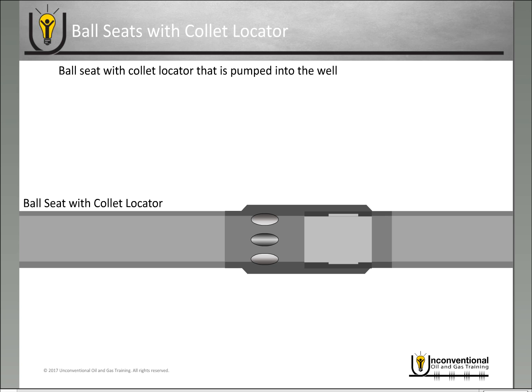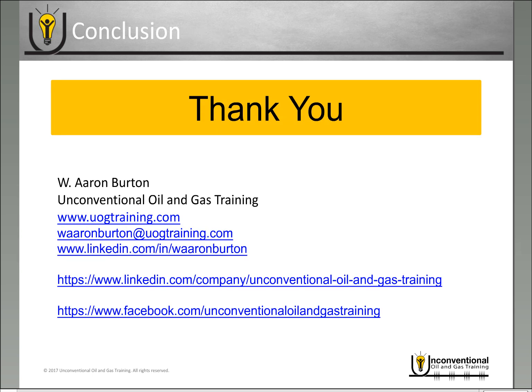They're also working on a design where the ball seat with collet locator itself is disintegrating, so once you're finished fracturing, wellbore fluids will dissolve it and you'll have a complete full-bore diameter again. With this design you have an unlimited number of stages with no diameter restriction during the frac job, and once the collet or ball seat has been removed or disintegrated, you have a full production ID as well. Both of these technologies increase the number of stages to a virtually unlimited number while maintaining a large or even full diameter in the wellbore.